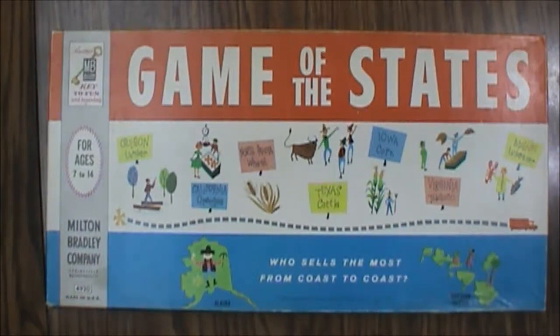Hello and welcome to another What's Inside. Today we're looking at the Game of the States. This is a Milton Bradley game for ages 7 to 14, game number 4920. This is the 1960 version put out by Milton Bradley under Burn and Universal — that's the copyright conventions. Milton Bradley put out a lot of odd games over the years, and this is one that's actually kind of educational, which is why its age range is very specific.